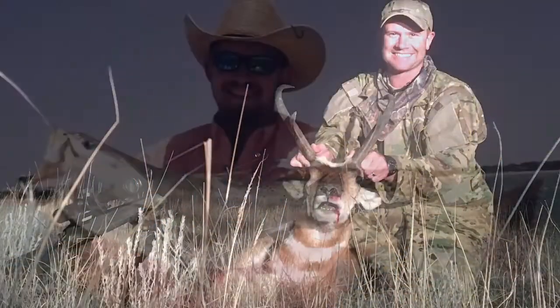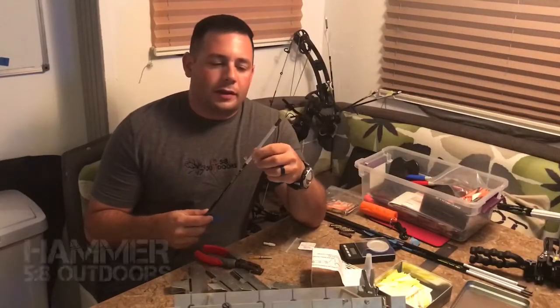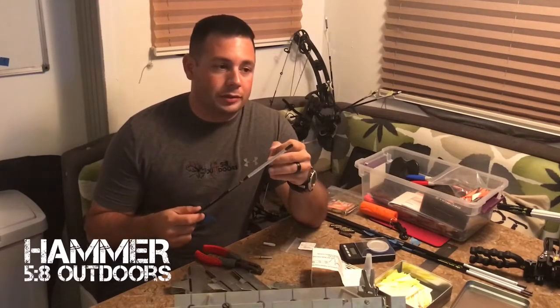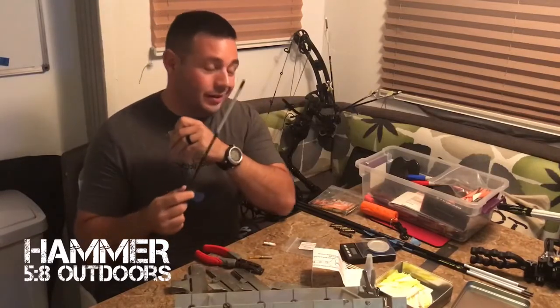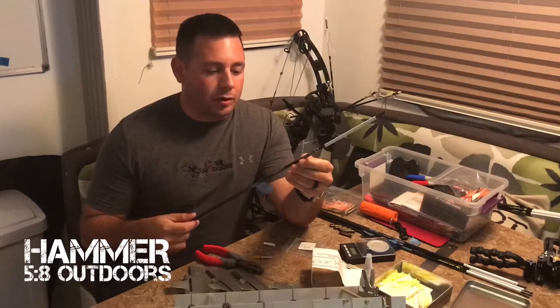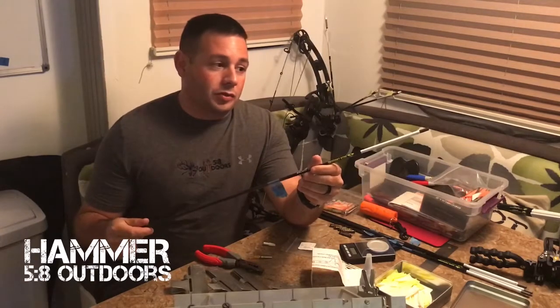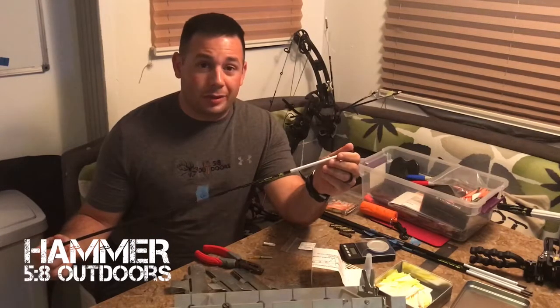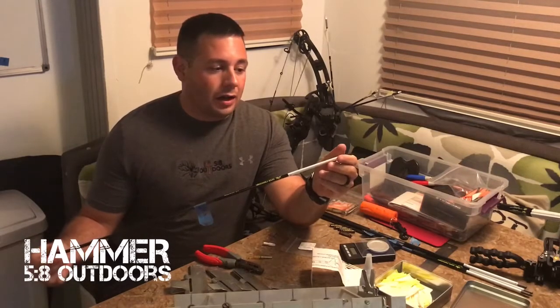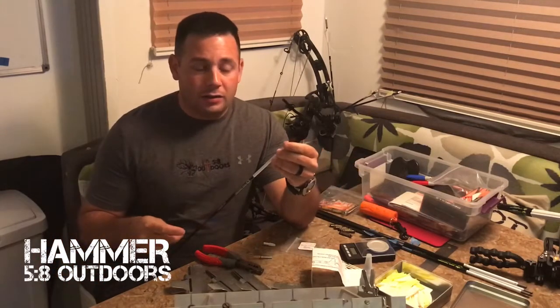Faith, family, outdoors — we are Five Eight Outdoors. Hey guys, Hammer here with Five Eight Outdoors. I'm currently working on building some new arrows for my hunting setup. I've decided to go with a small diameter arrow this year from Deer Crossing Archery — their SD Hunter — which comes with these outserts. For the other end, to better use lighted nocks, I'm going with the Luminock outserts. They require a little bit of work to get the fit.